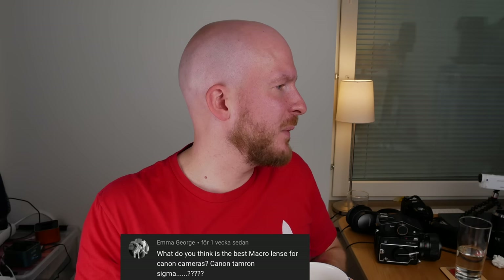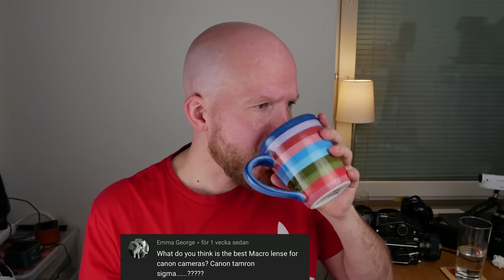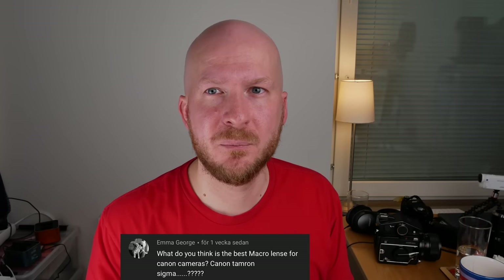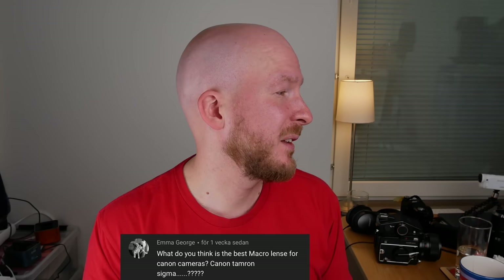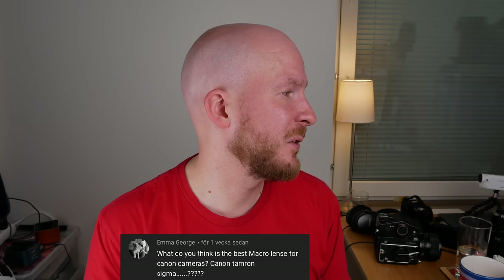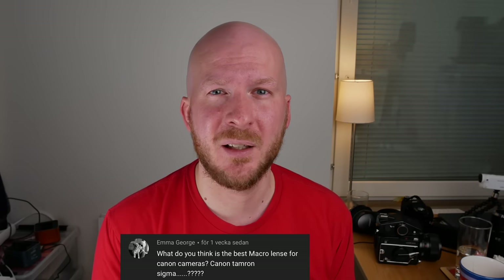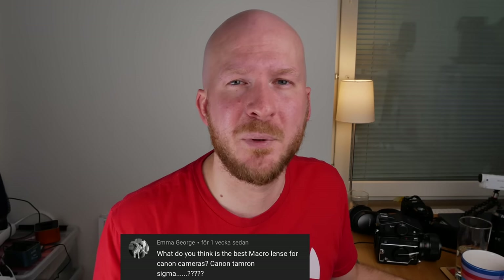What is the best macro lens for Canon — Canon, Tamron, or Sigma? Between those three I would say they are basically the same. There's no huge difference between the Canon, the Sigma 100mm, or the 105mm. Pick the one you feel like buying; I've studied and compared them closely and there's no crucial difference in image quality.